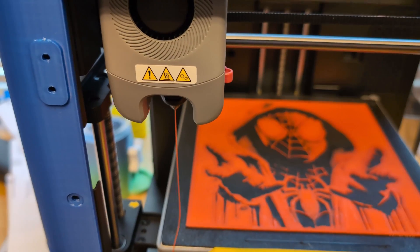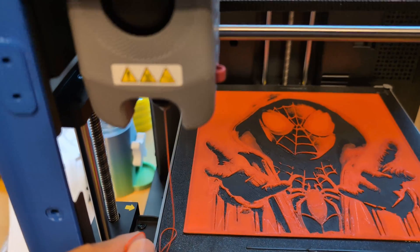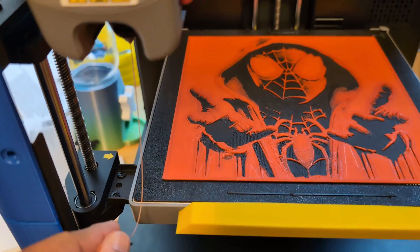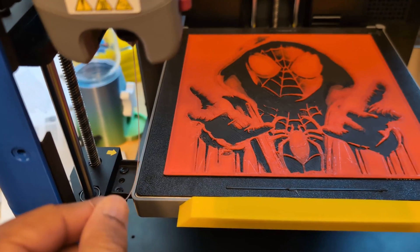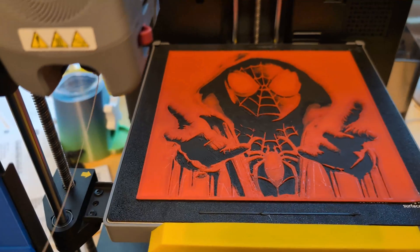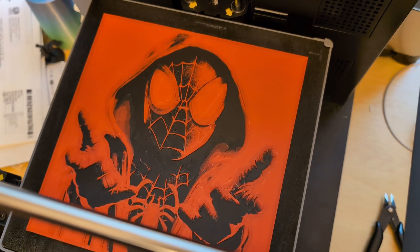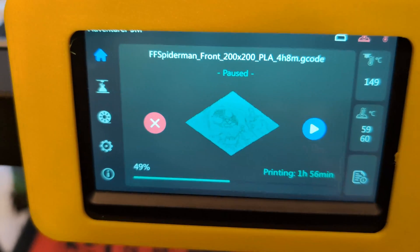A quick tip if you're using the Flash Forge Adventurer 5M: when you change the filament, just pull it away from the print so it doesn't get stuck while it's extruding. Make sure you get it out of the way because you don't want it grabbing onto the print and getting stuck. That's the second color change done — here's what it looks like now. Got the gray all loaded up, let's start it back.